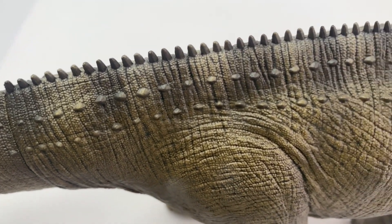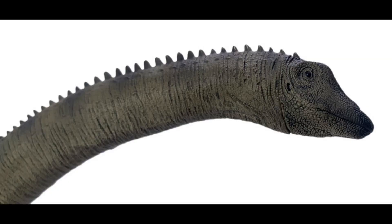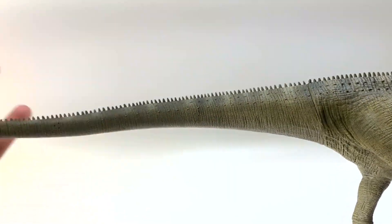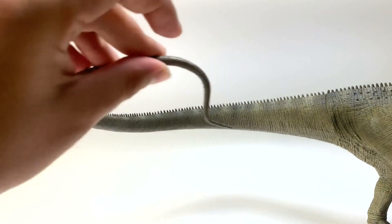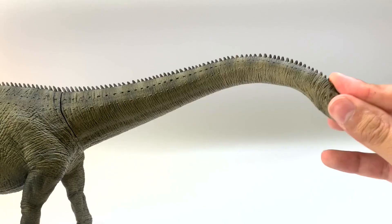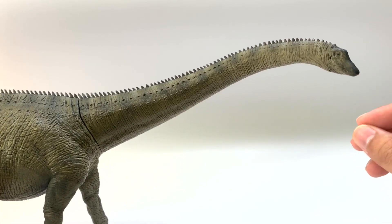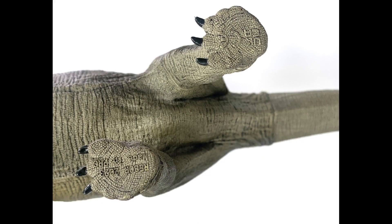The Rebor female version is the same base color as the male, but the crest does not have that reddish color and its mouth is also closed, which actually I kind of like — it looks a lot more natural. It's not blowing or roaring or hissing. The rest of the model is pretty consistent with the male, and it also has a bendable tail and neck that stays in position. Still no cloaca on this figure, which is kind of sad because this is the egg layer.